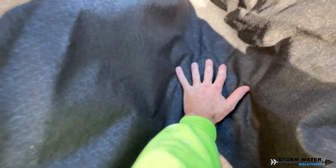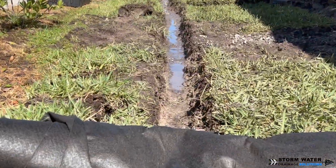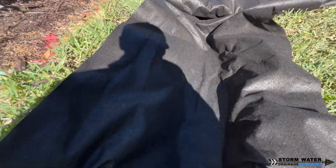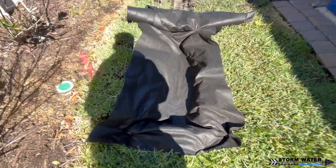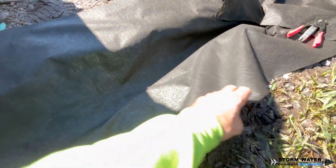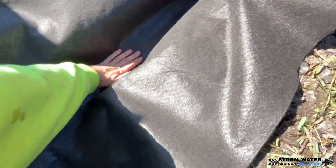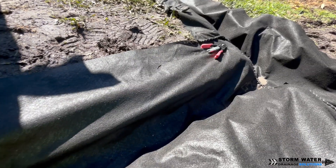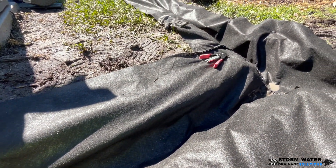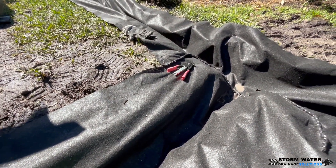Whenever you're building a French drain you want to make sure you use a good non-woven geotextile filter fabric — I don't care what kind of soil you're in, whether it's sand, clay, or loamy soil. Always use the filter fabric because no matter what type of soil you have it's going to slowly migrate into the stones, clog the voids, and water won't be able to make it to the pipe. You want a low ounce fabric like a 3 ounce fabric — the higher the ounce, the thicker the fabric, the slower the infiltration rate. Thicker fabrics are used for roadways. For a yard or French drain, use a 3 ounce filter fabric.